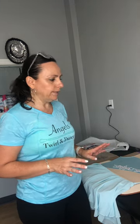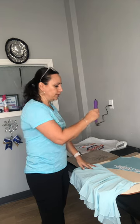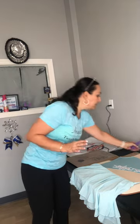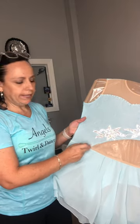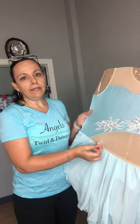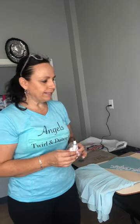I was trying to find the easiest way to stone. They have hot fix stones and flat back stones. I figured the hot fix would be the easiest to start because it has a little gun. You get the stone, hold it for 10 seconds, and move on. The hot fix worked on the blue lycra material, but on the thinner part it burned a hole through it. So I ended up using two methods: hot fix and flat back stoning, which uses E6000 glue.